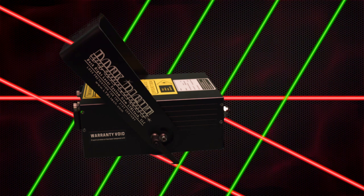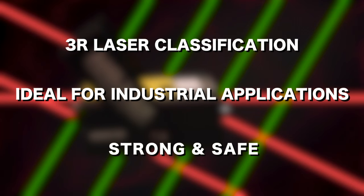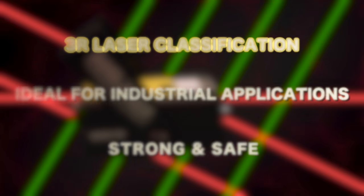DockRite carries a 3R laser classification, making it ideal for industrial applications requiring a laser strong enough to be capable of striping bright lines over large distances, but safe enough that no special protective eyewear is required. Nor are there any issues regarding skin contact.